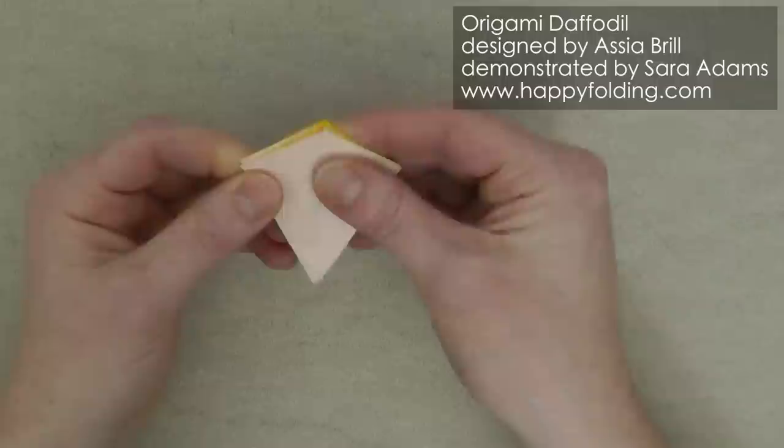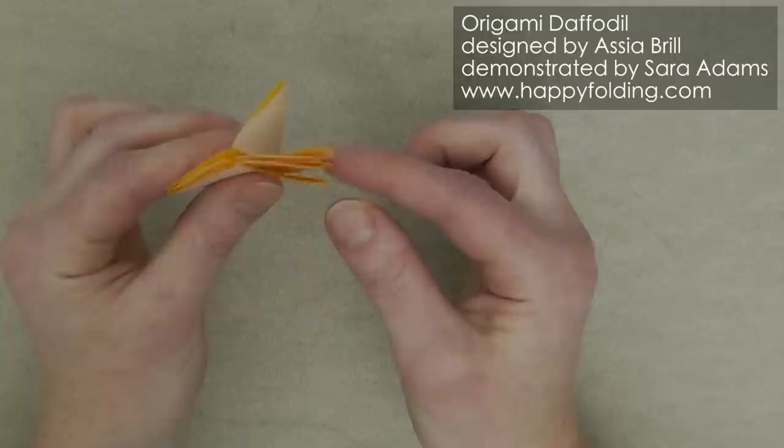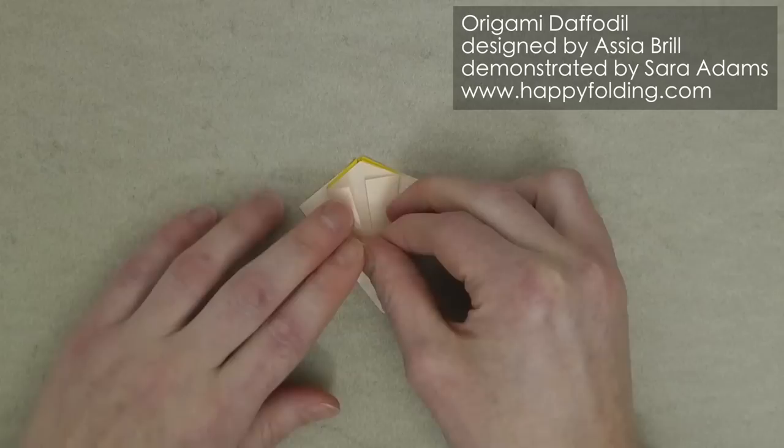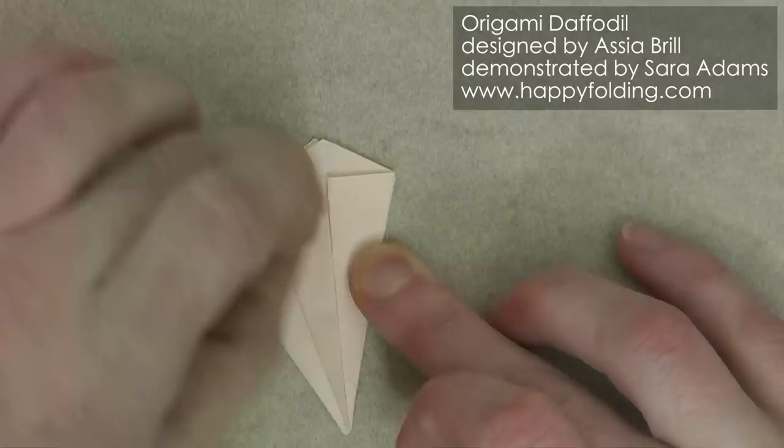And now we're going to have two flaps on one side and four on the other. Then we're going to take an edge and bring it to the central crease line, add a strong crease, and repeat on the other side. Then flip over and repeat. Unfold.